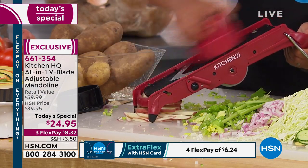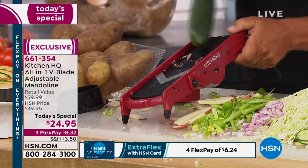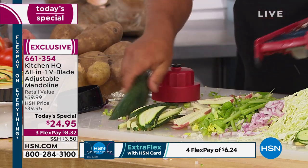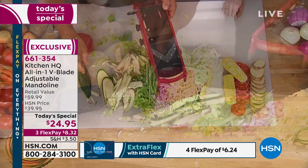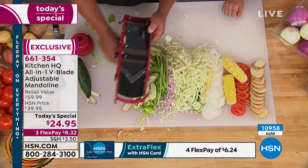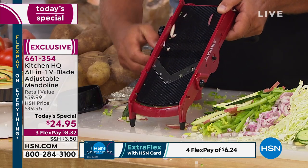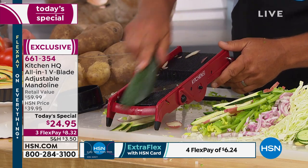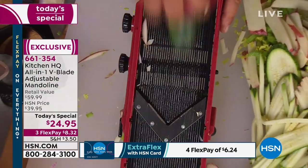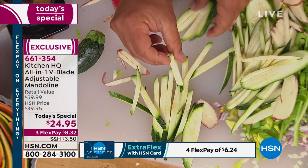Shoestring french fries for the kids! Don't just stop with french fries — you can do zucchini spears for a vegetable tray, carrot sticks, apple sticks for an apple salad. It does way more work than those expensive electric machines and everything comes out perfect. That's your thin one. Turn this knob to the thicker setting and you get bigger french fries, bigger carrot sticks, bigger zucchini spears for your vegetable trays.